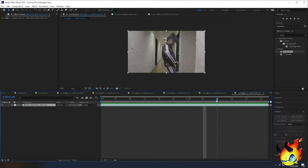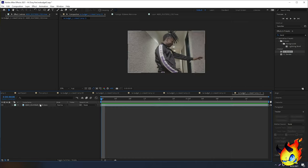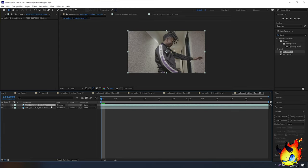Since this effect relies on roto brushing, I'm going to show you how to roto brush. If you already know, you can skip ahead a few steps. Go ahead and select your clip, press Ctrl+D to duplicate it — that will automatically highlight the top one.